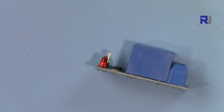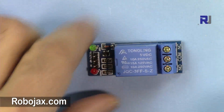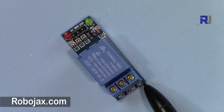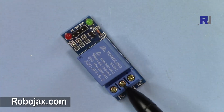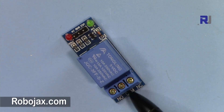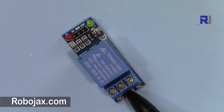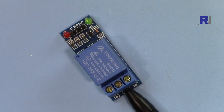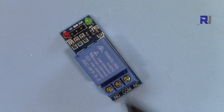Let me explain the relay. This is the five-volt Arduino relay. It has three connectors labeled common, normally connected, and normally open. The normally connected means when you put two wires there with no power, these two will be connected. Normally open means the connection between common and that terminal is open by default.